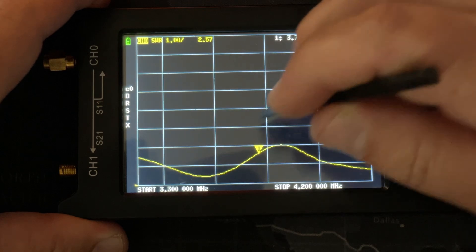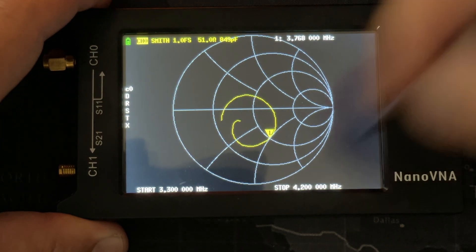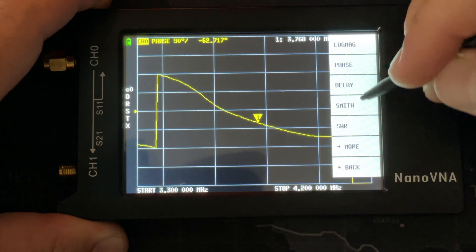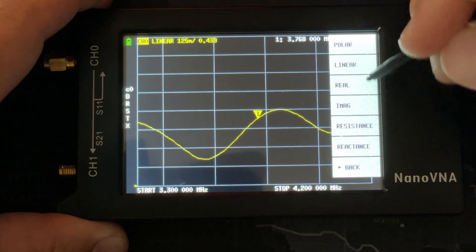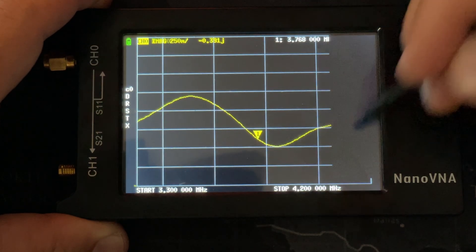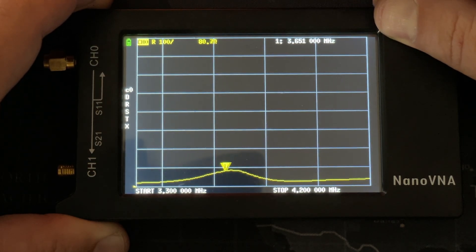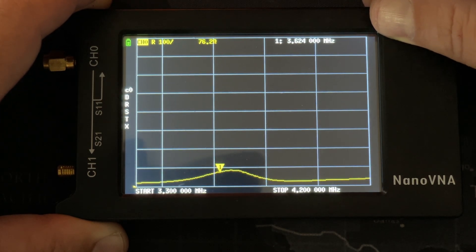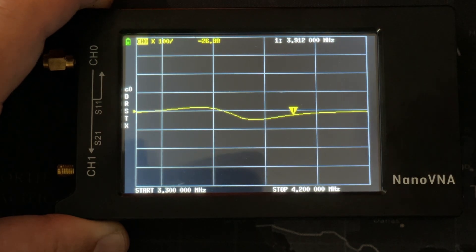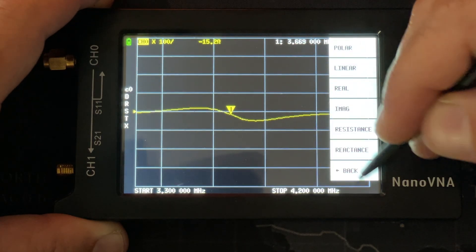You can dive way deeper too. Touching the screen from the SWR display, you can switch to the Smith chart if that's your thing, or look at delay, phase, linear, real, imaginary — literally everything you want to know. Here's the resistance: right at 3.768 MHz is where my antenna is actually 50 ohms, and you can see it goes up and down around that. Here's the reactance — all the information you'd find in a very expensive antenna analyzer, right in this little tiny handheld bit of kit. This is just so cool.